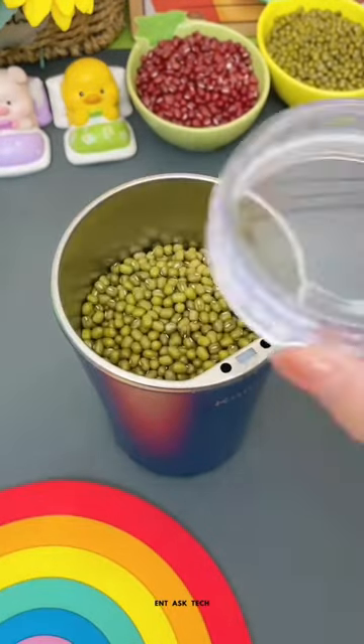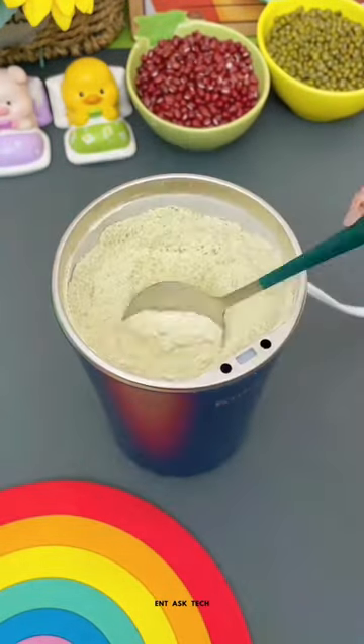The video begins by showing the coffee grinder on a kitchen counter. The narrator explains that the grinder is made of high-quality stainless steel.